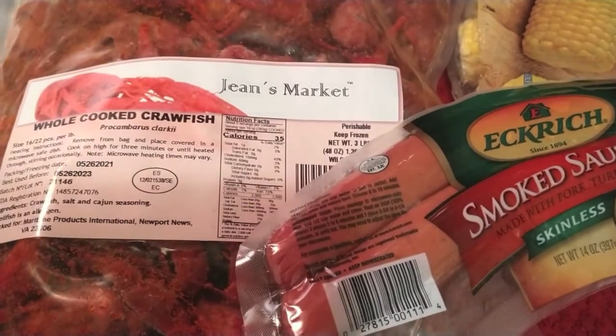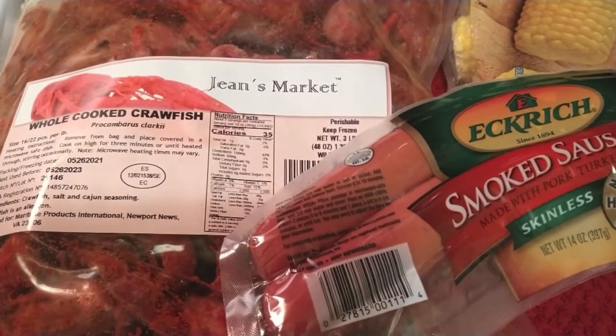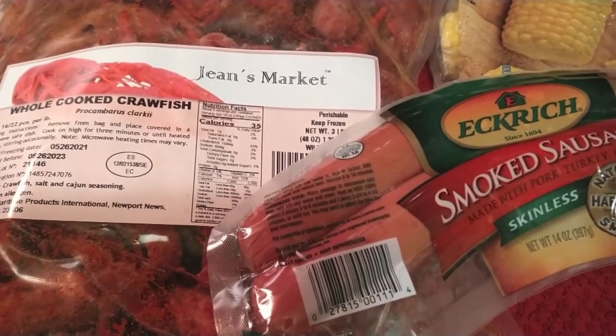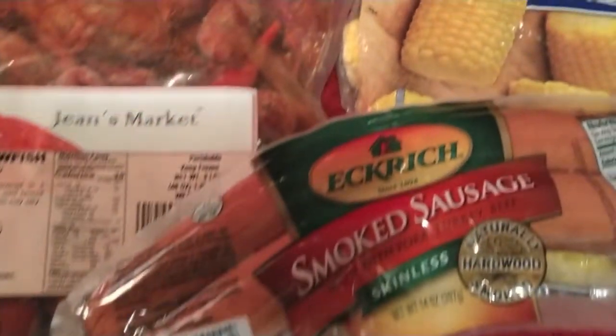I've been looking all over the place for these Jean's Market crawdads, crawfish, or crayfish — whatever you call them depending on where you're from — and they've been hard to find, so I'm glad I finally got some. Today I'm going to have some smoked sausage with them and some corn.